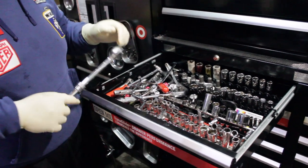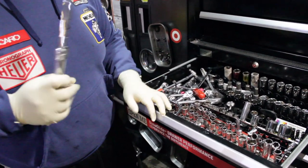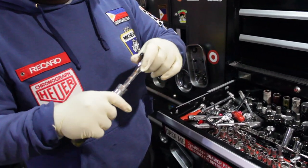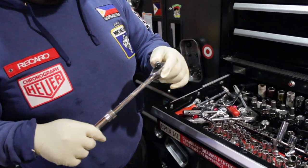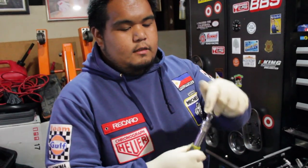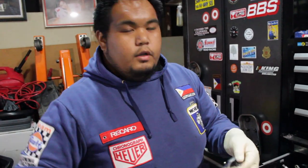So guys, ito yung ratchet na gusto ko — ang tawag ito ay 3/8, and adjustable din pa. So pagka tight yung mga spot, pwede mong i-adjust, pwede mong ahabain para more on leverage, para hindi ka mahirapan i-break yung bolts or nuts.